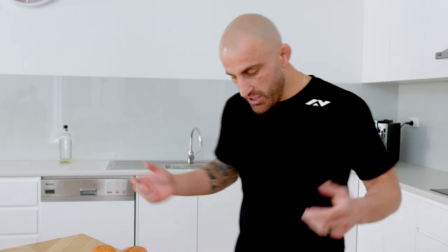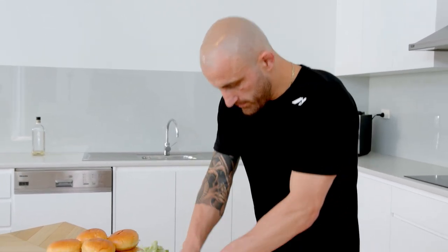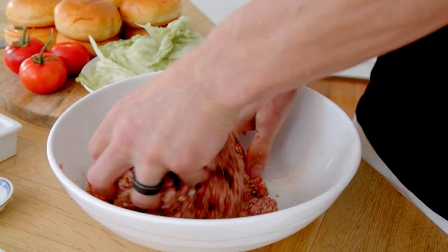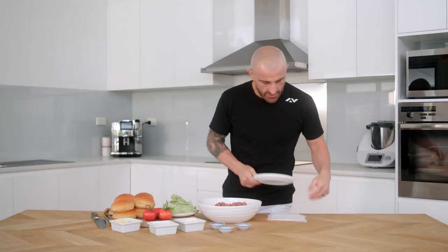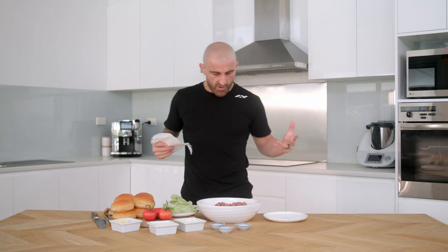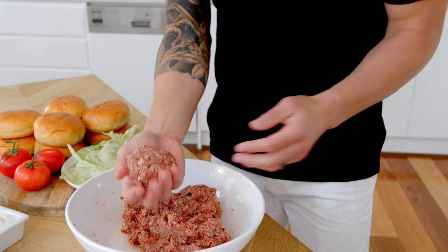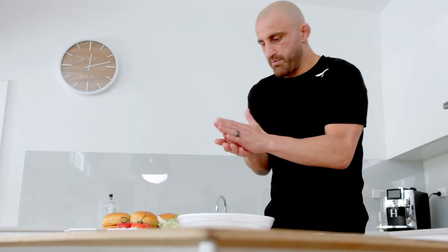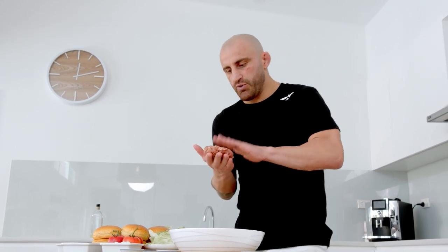We want them tasty, so we're just gonna mix that all up. We're gonna make our patties — put my little paper towels here just to separate them. Good handful like that, even a bit bigger if you want, then we're just gonna press that down a little bit. Doesn't need to be too perfect.